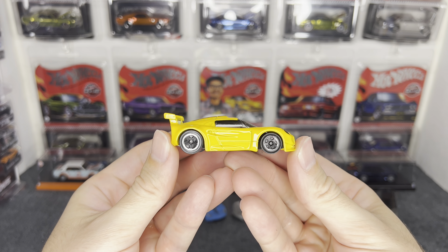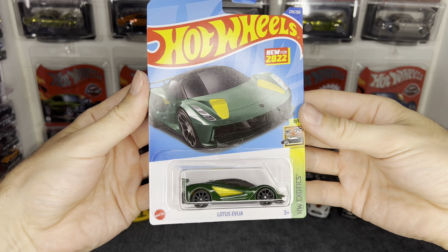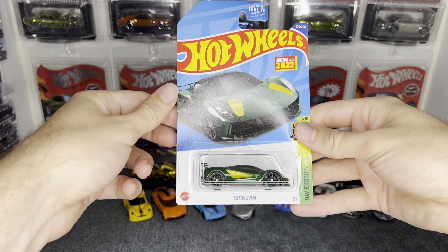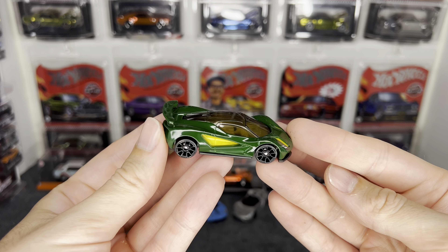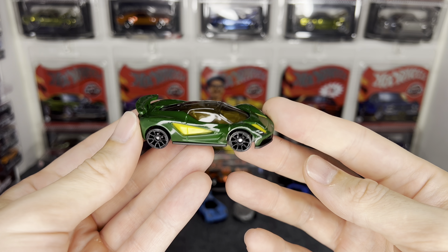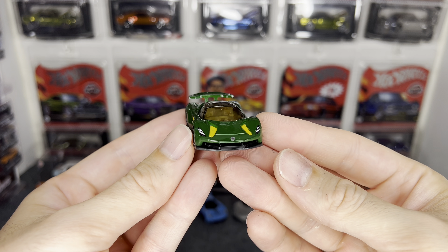Okay, so these next two — I got two Lotuses today, just saw these in the N case. Pretty sporty looking. The detail on the back is really cool with all the brake lights, license plate, exhaust coming out in the back, and a racing stripe. This might have to be a wheel swap contender. Stay tuned to Wheel Swap Wednesdays — you might be seeing this guy.